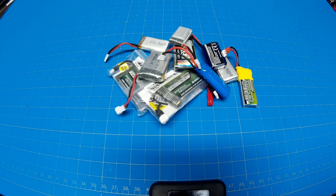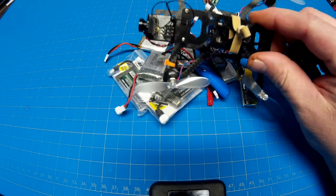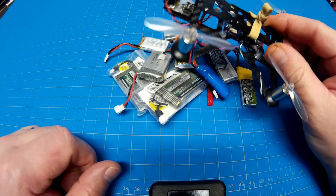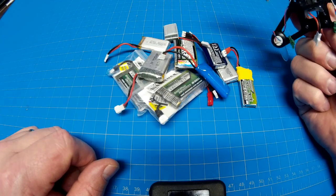Hey YouTube, thanks for tuning in. I had something terrible happen so I thought I would cover it. I got my quantum wisp with my Pico 32-bit brushed board all set up, got my little polo adapter there, and everything wired up. Was flying around having a good time and then I burned a FET on the bottom.